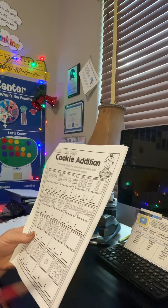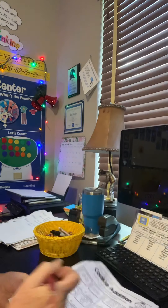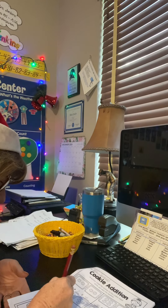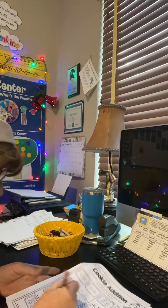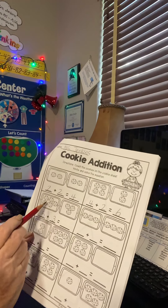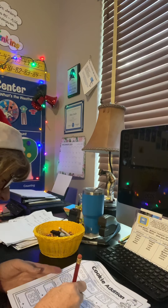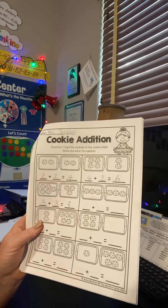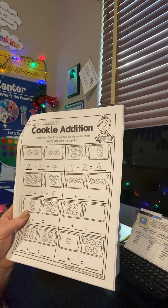Let's do one more — one, two, three, four, five on the left. On the second cookie sheet, we have one, two, three. Let's count them all together: one, two, three, four, five, six, seven, eight. And I can maybe color my cookies when I'm done. I could put some sprinkles on there, color them red and green — maybe they have red and green frosting.